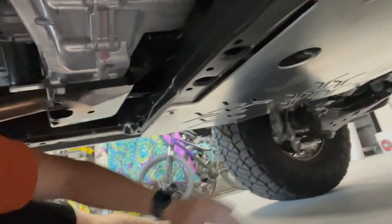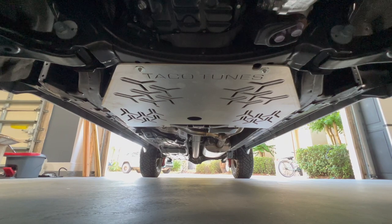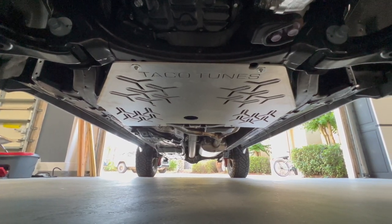So us that are lifting our 2022 Tundras up off the ground a bit, super easy for me to get under here. If I had a sawzall, I could cut it real quick, but pretty protected now. And here's a look of it from the front. And if you're going to have the TRD skid plate, this does work with the TRD skid plate as well.